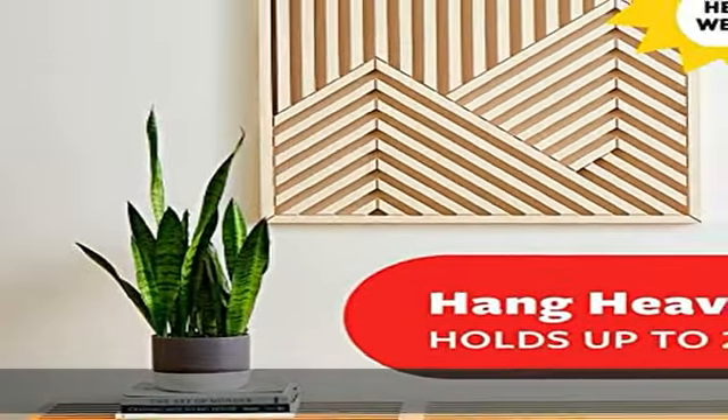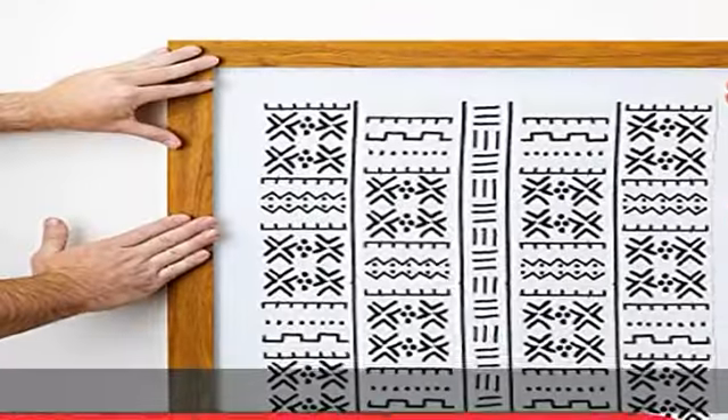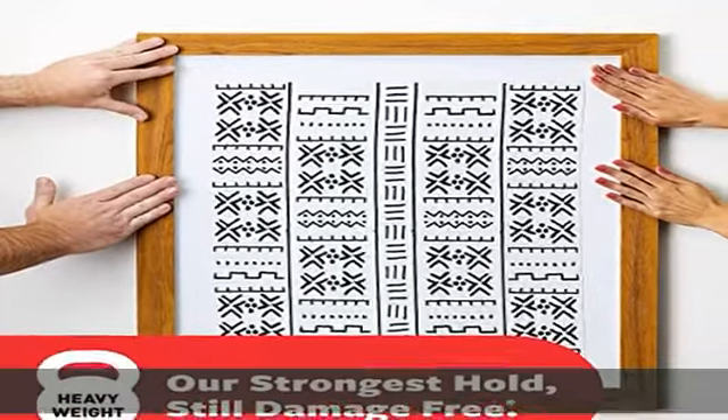About this item: maximum frame size 24 x 36 inches. One package includes 10 pairs, 20 strips total, of the Command 20-pound X-large heavyweight picture hanging strips. 4 wall adhesive strip pairs, 8 strips, holds 20 pounds. Maximum frame of 24 x 36 inches, works on a variety of smooth surfaces.